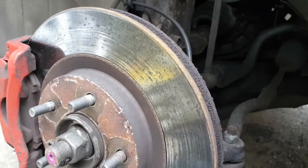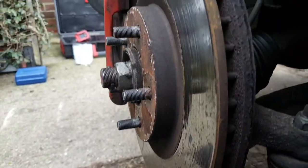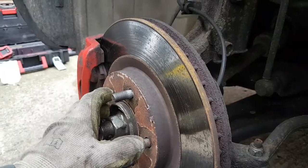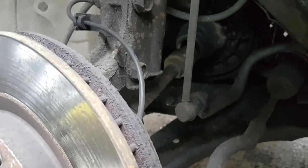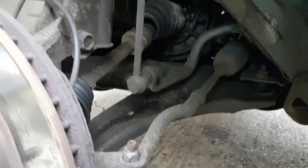I should be able to just take this joint down here, the track rod end, and swing this assembly out of the way, then take the drive shaft from the back. I think it's going to leak some oil — we might have to refill at the end. I'll put something underneath to catch it and that's it. So let's take this off.